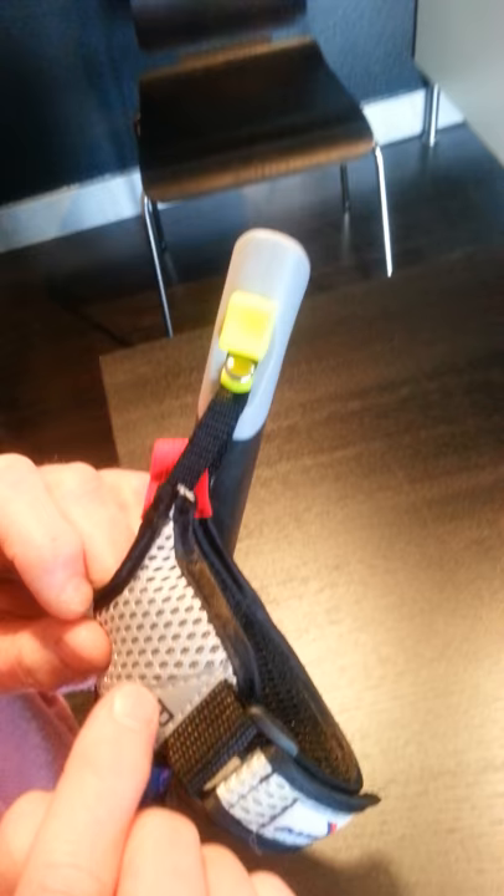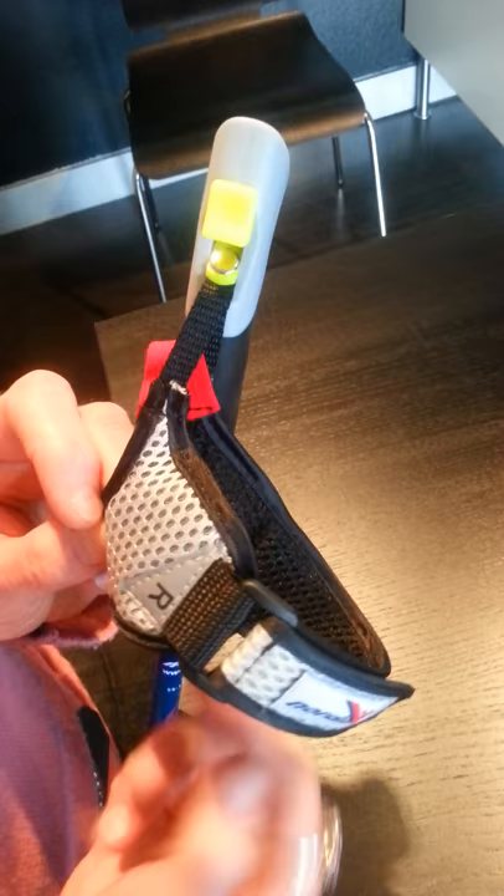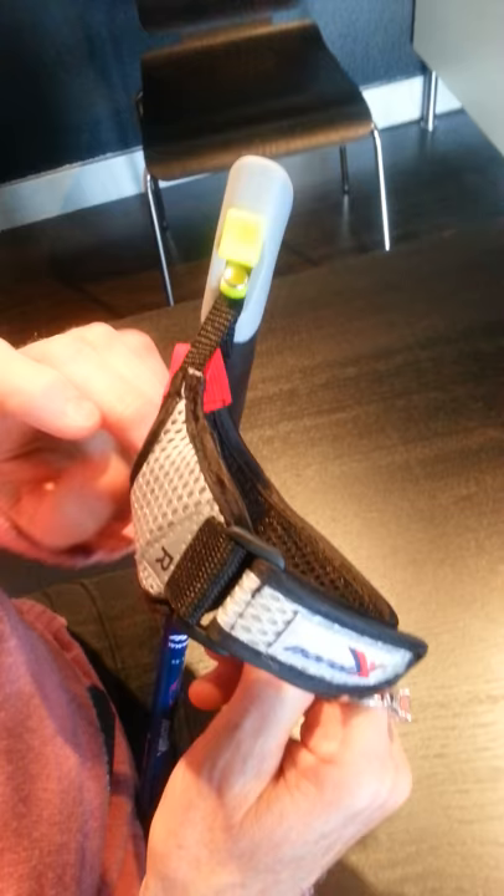And the gloves are right hand and left hand, by the way. You can put the straps into either pole — the poles are neutral — but the gloves are for the right hand or the left hand. So here the ribbons are flat and we see the R here, and we can read 'Nordics' — it's facing us. So when the strap looks like that, then I know that this is the hole where my hand has to go into.